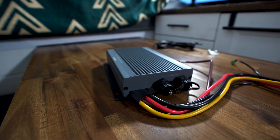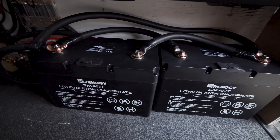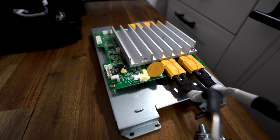If you guys are new to the channel, be sure to check out my simple solar guide. I'll link it below and up in the corner. It is perfect for beginners. It has a schematic, a parts list, and a ton of information about each component and what it does. I've had a lot of great feedback on the guide — it's helped a lot of people out when they are installing their solar system.